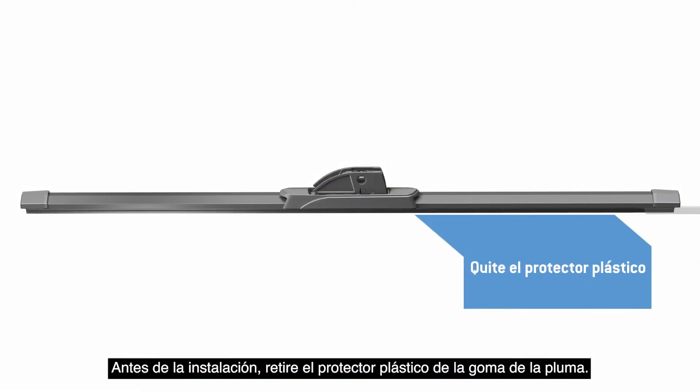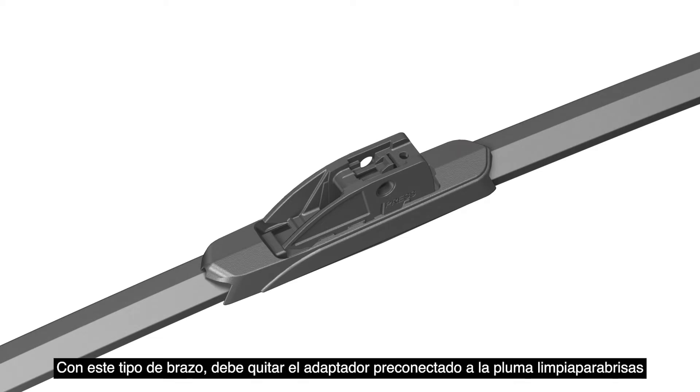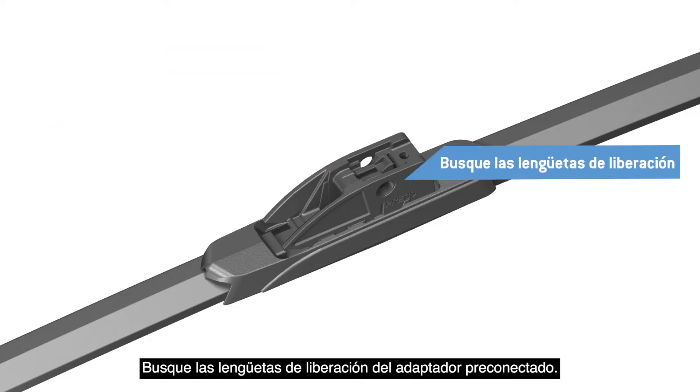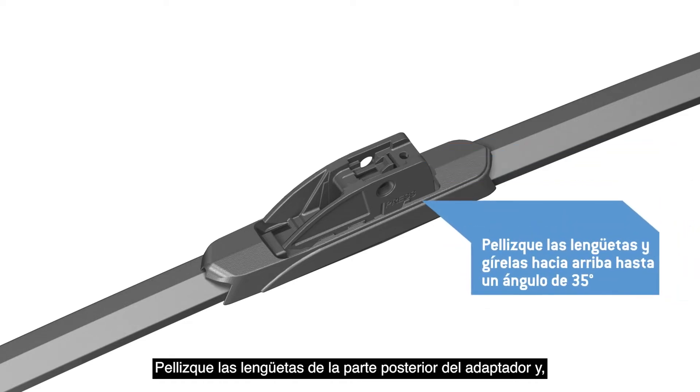Before installation, remove the plastic protector from the blade rubber. With this arm type, it is necessary to remove the pre-attached adapter on the wiper blade and replace it with Adapter BC. Identify the release tabs for the pre-attached adapter. These tabs are labeled Press and are located at the back of the adapter.